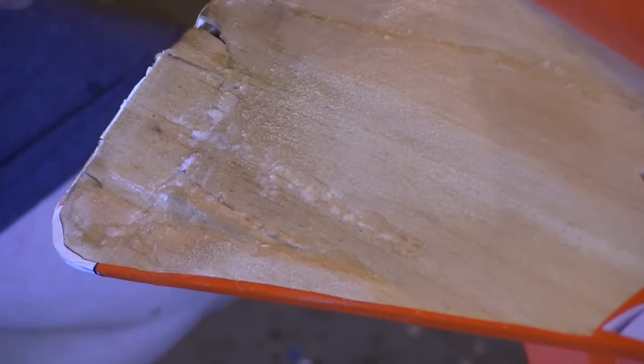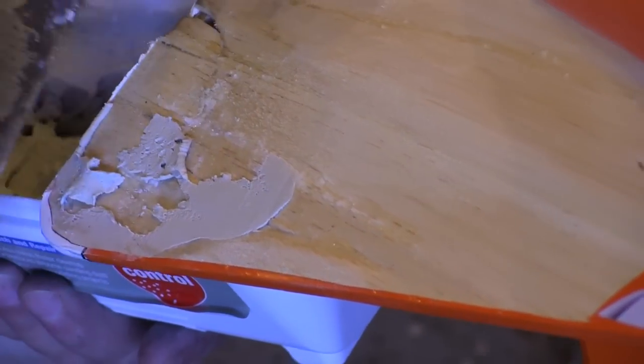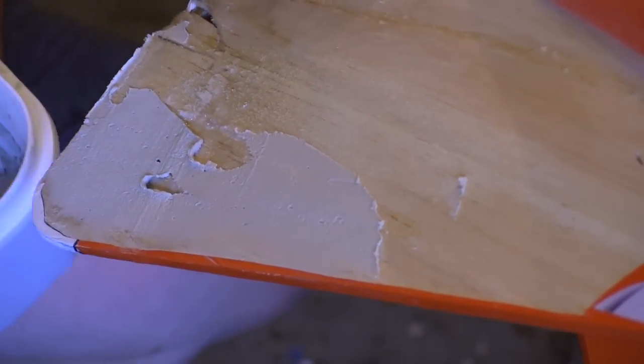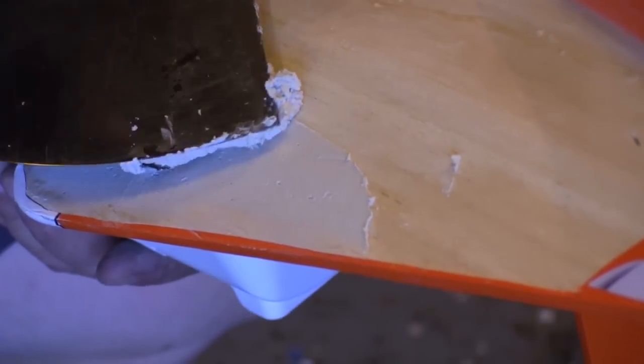I use a straight sanding bar to make sure that all the glue is taken down to the high points. Now we're going to fill in the low spots — and yes, that is spackle. This is common drywall spackle, and most of the weight in it is water. Once we let that evaporate out, there's very little weight left by the time we're done and have it all sanded down.